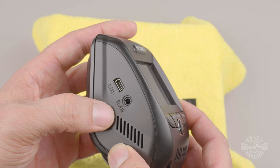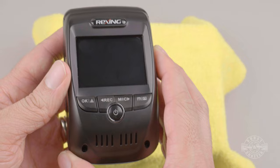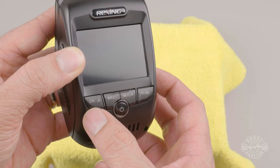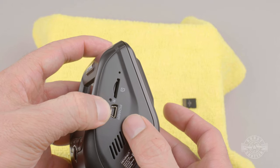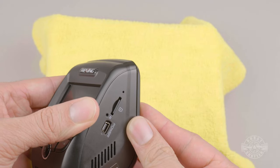Around the camera there are a few vents — some for heat dissipation and others for the built-in speaker. On the left you'll find the plug for the rear-facing camera, and right below it a GPS plug reserved for a future firmware update. The screen on the front is a decent size but it is not touchscreen. Right below it are all the camera's buttons. On the right side is the power plug and above it the SD card slot — I do wish these were reversed so you could remove the SD card without unplugging the dashcam.